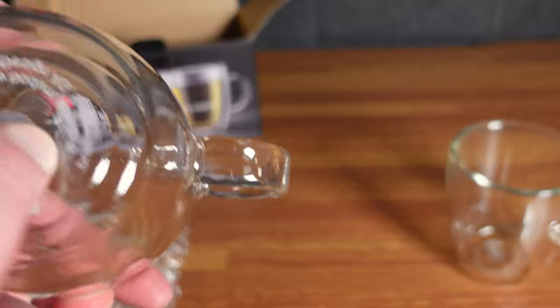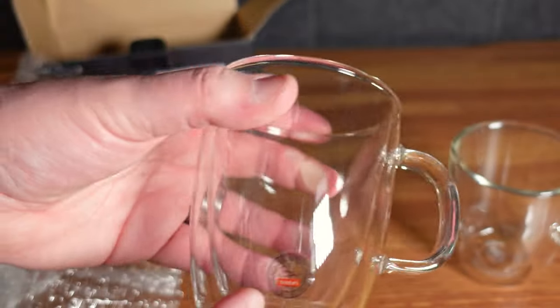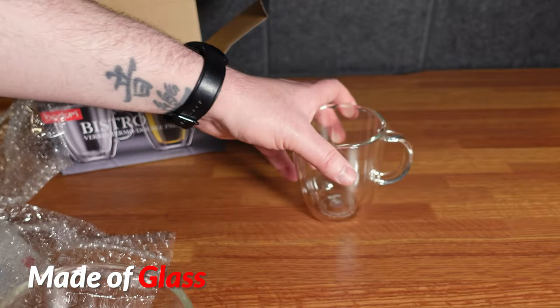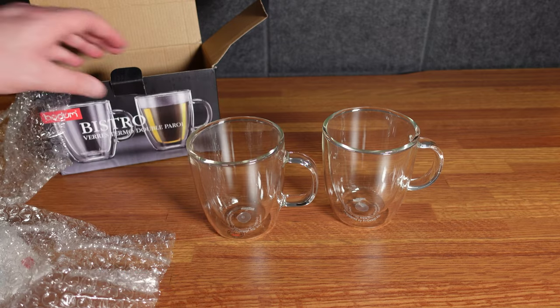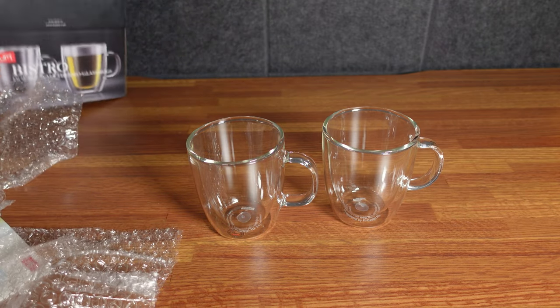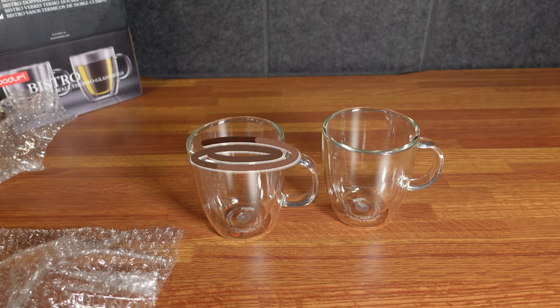Not much to see here. There's a little plastic piece here — I think that stays on. There's a little sticker that will come off. And they are glass, not plastic. I'm looking forward to it. I think it helps keep your coffee warmer, maybe longer. It's a 10-ounce coffee cup. You can put tea, whatever you want in there, but I'm gonna put coffee because I like coffee.